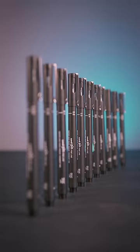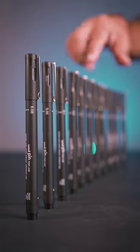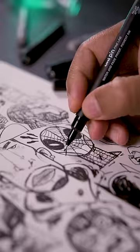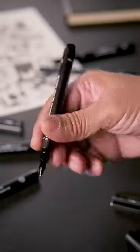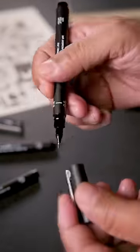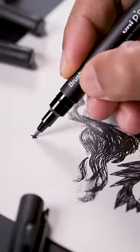They also come in various tip sizes ranging from broad to ultra fine, so you can pick what's perfect for you while drawing or adding finer details. The grip is quite comfortable and the design is quite ergonomic, which means I can draw for an extended period of time without feeling fatigue.